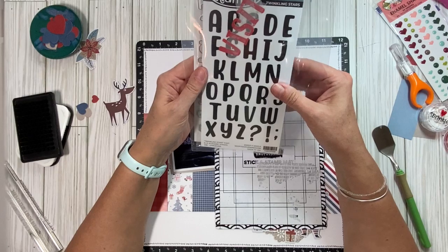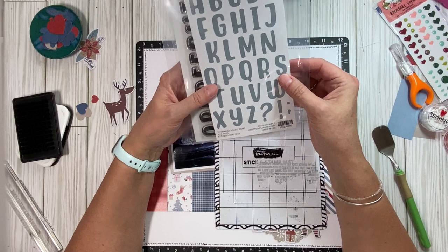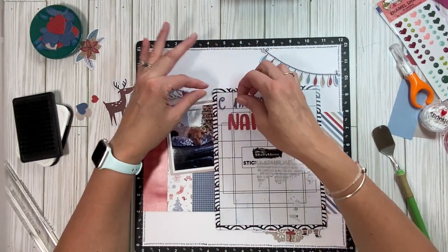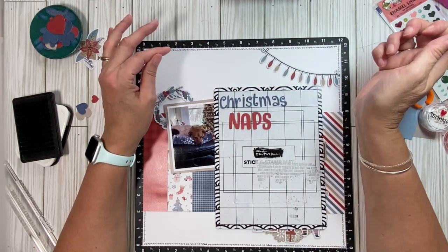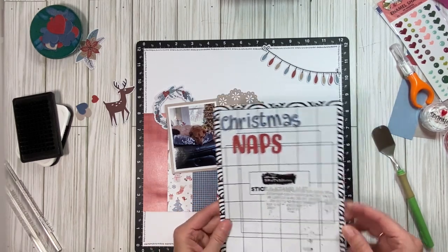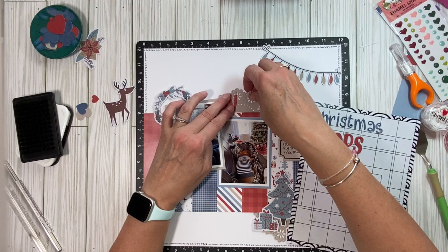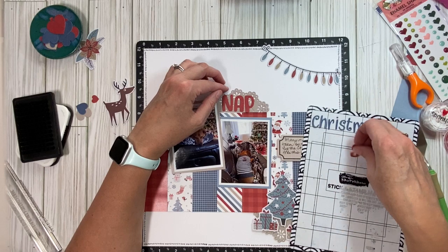I love this. And I also love to mix my fonts. So I made 'naps' with this Twinkling Stars set. It has stamps and then the dies. This is just uppercase, but I love it for short words. And I cut them out three times, then I stacked them up and glued them together. It really didn't take very long. I even stacked up the dot to the I. I just held it on with my Brutus Monroe Sticky Stamp mat.